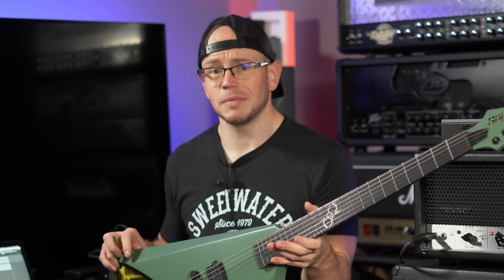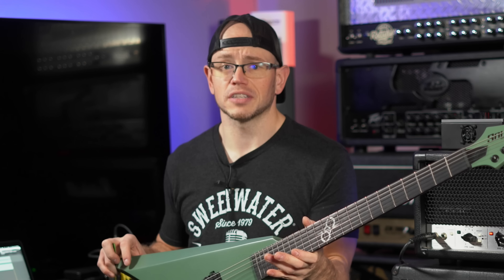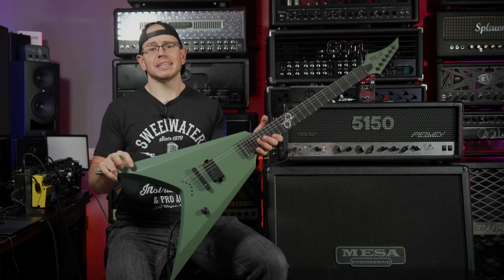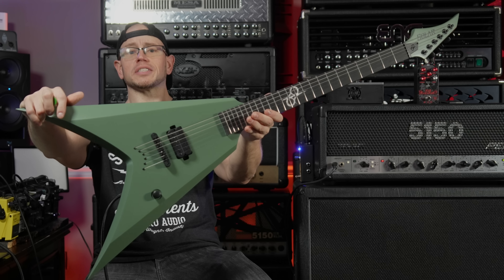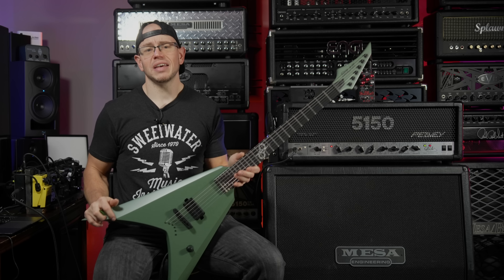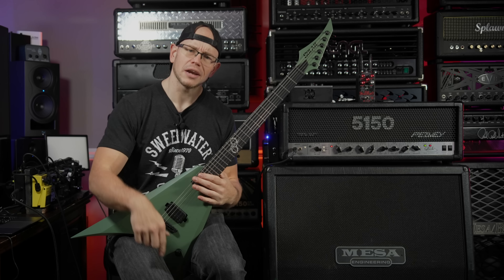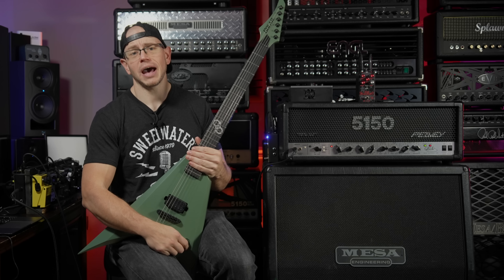And this was a purchase — Solar did not send this guitar to me, they did not give me a discount. I never even reached out to them. I just bought it because I wanted to try it. So with that being said, what do you guys think about my new guitar? And if you have any interactions with Solar, if you own any Solar guitars, what have your experiences been? Let me know down in the comments and I'll meet you guys down there to chat about it.